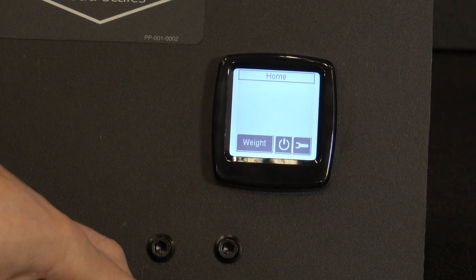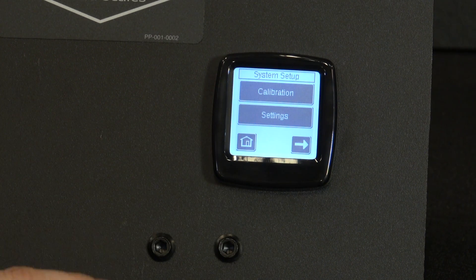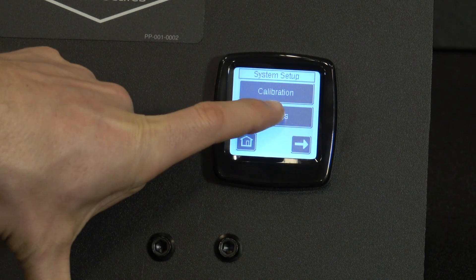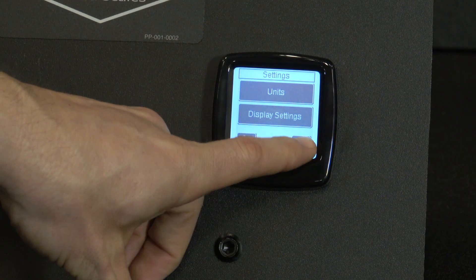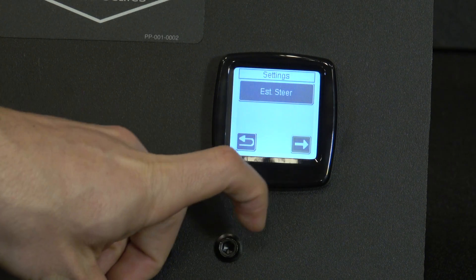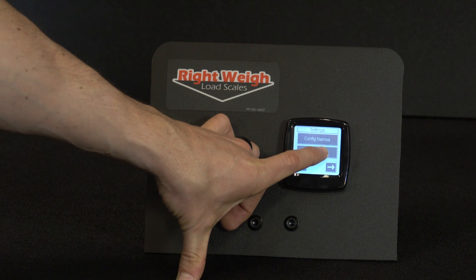From the home screen, we're going to click on the wrench in the lower right hand corner, then click into Settings. We're going to go over until we see Configuration Inputs. Now we're at Configuration Inputs — go ahead and click on that.